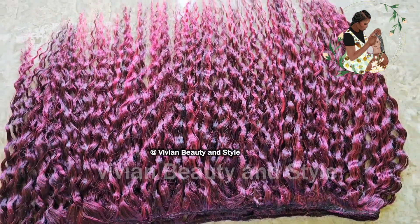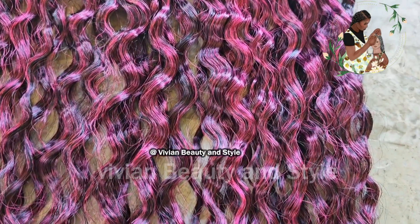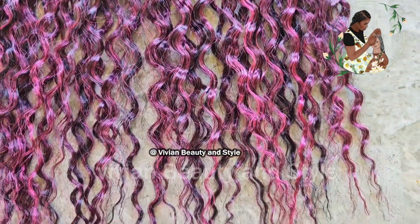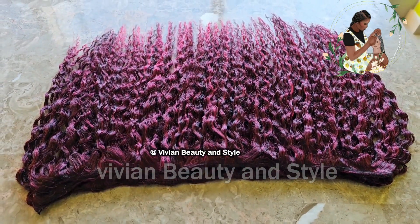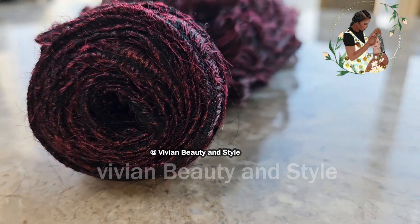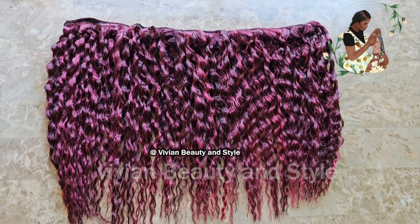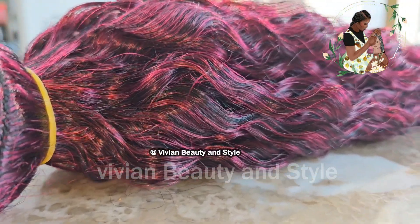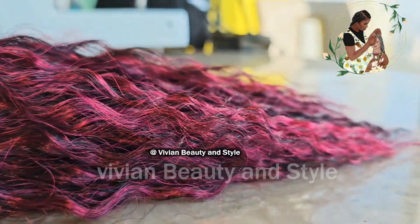You can either comb it out or leave it as is — the hair feels really soft. This is the final result of the kinky coily DIY hair bundles made out of braiding hair. If you found this video helpful, give it a thumbs up and hit the subscribe button. Thank you all for watching and subscribing — I'll see you in my next video.